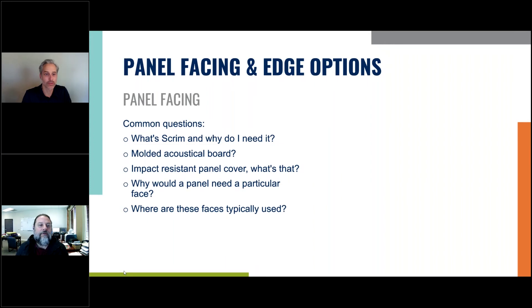Panel facing and edge options — common questions: What's scrim? Why do you need it? Molded acoustical board — what is that? Impact resistant panel covers — what are those? Why would a panel need a particular face, and where are these faces typically used? These are common questions we get from our customers and we're going to address those today.